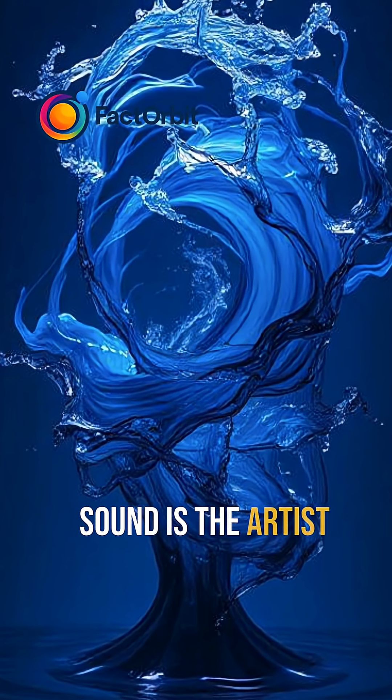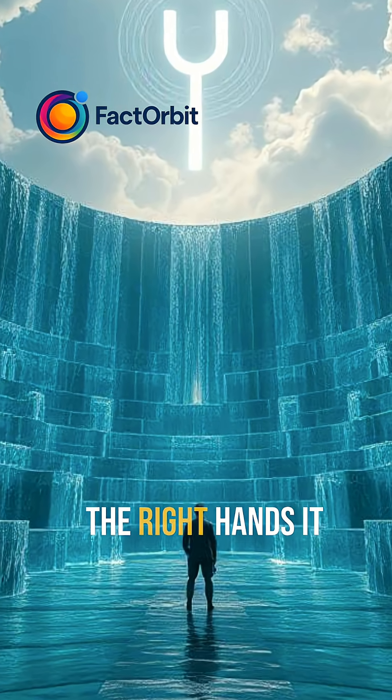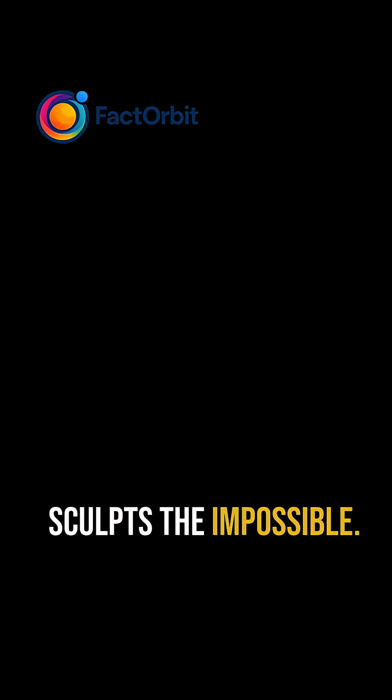Sound is the artist and pressure its invisible brush. So yes, sound can cut water, and in the right hands, it sculpts the impossible.